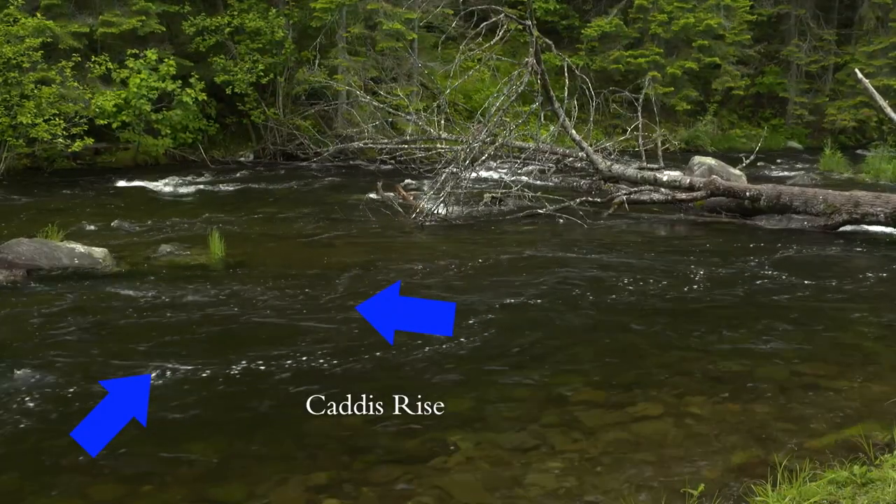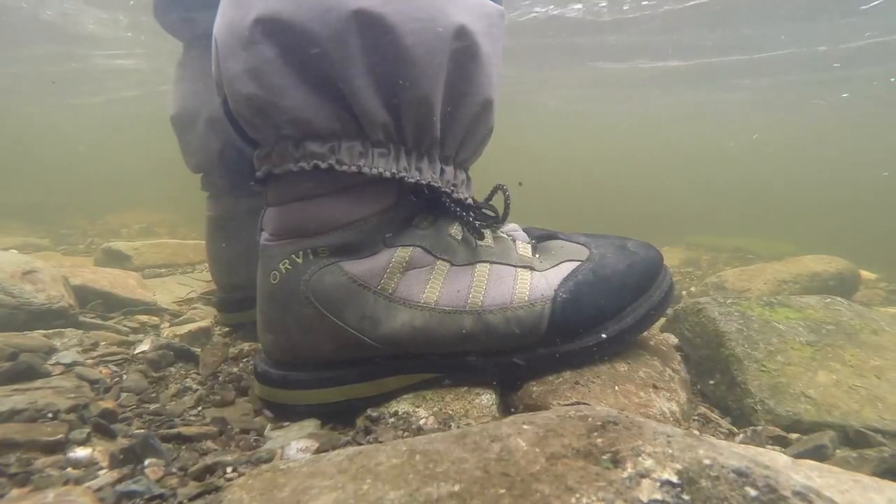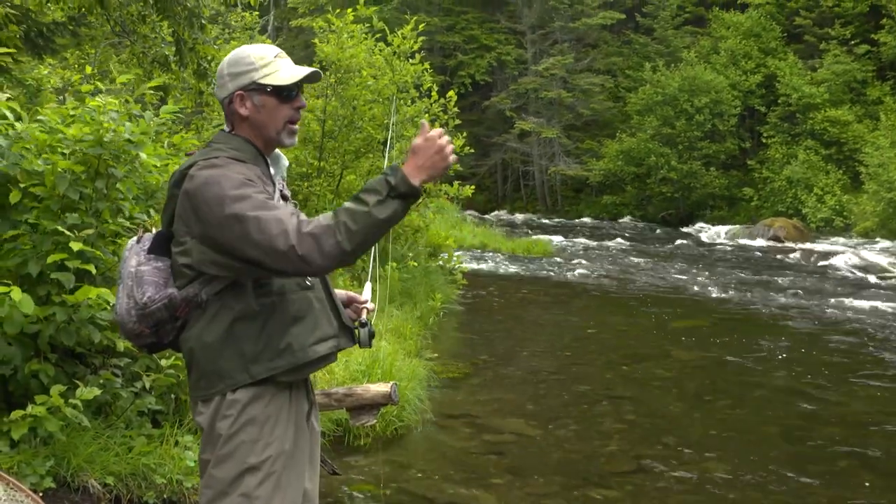Most of the time, those fish are hanging right off the edges here. What you want to do is always step gently in off the bank, or even fish from the bank, and then work the water closest to you, and then gradually work your way out.